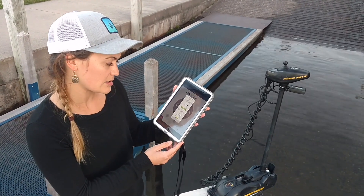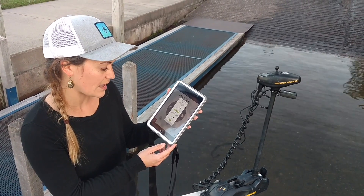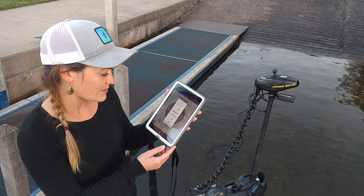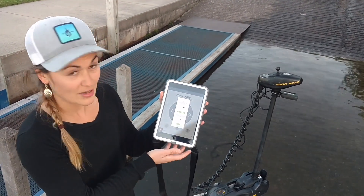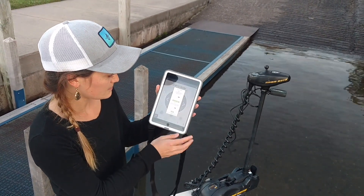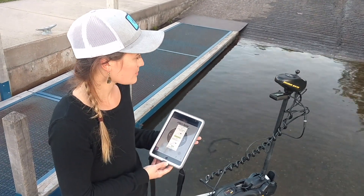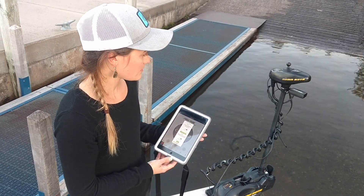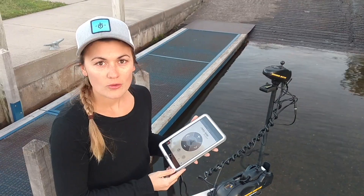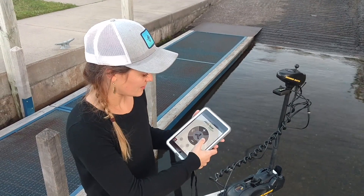Step two says press start and the motor will turn 360 degrees counterclockwise to complete calibration. If the button is not visible, scroll down. Our button is visible so we're going to go ahead and click start. With the motor now calibrated you can turn it and we can start fishing.